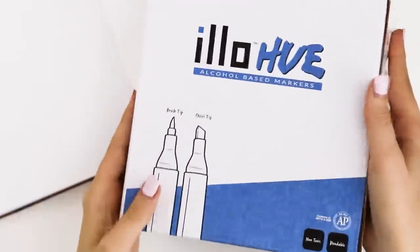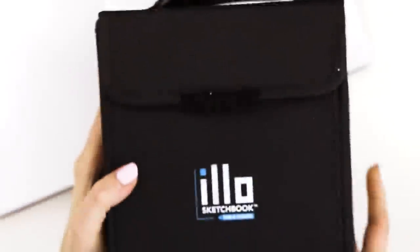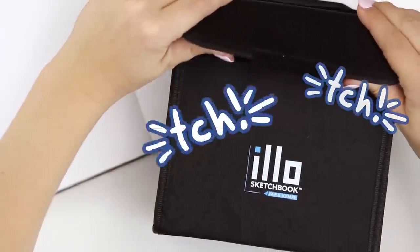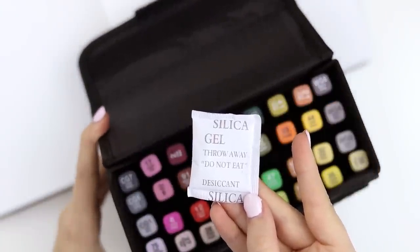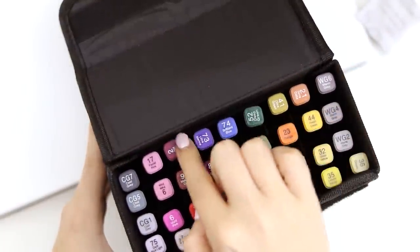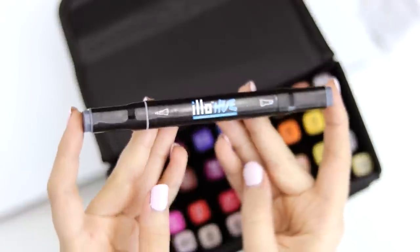Alright, so they come in this box — very cubular — and it shows that they have a brush nib on one end and a chisel nib on the other. They come in a cute little canvas pouch that feels like it's got some kind of cardboard to it, Velcro shut. It has their logo on the front and this folds open. So they look to be square in shape, with little slots for each marker and a black barrel. The brush marker end has a gray plastic so you can spot it even when the caps are on.